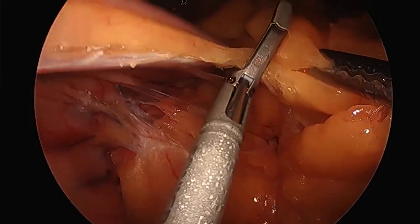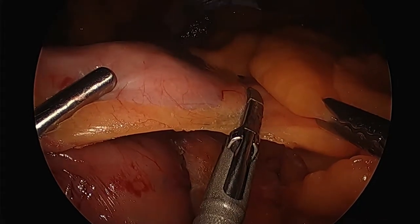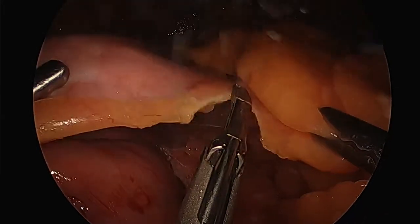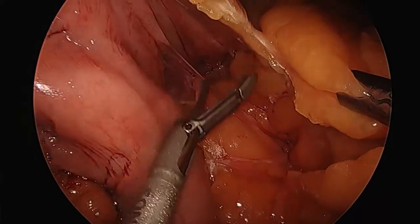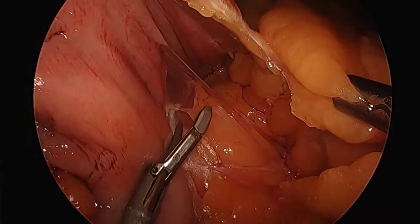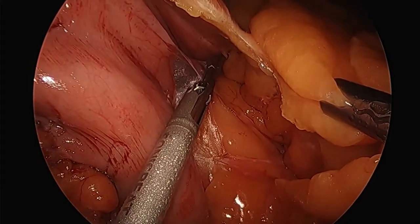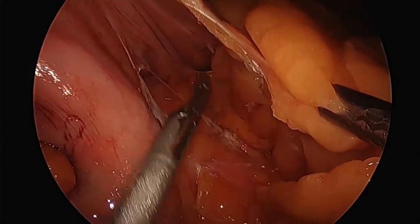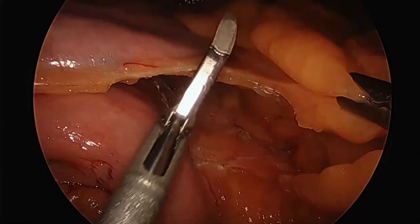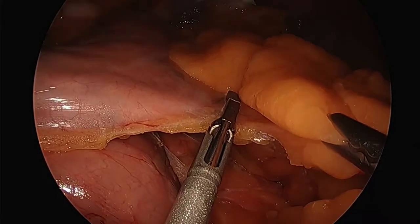We're always trying to assist people — this is really a change-of-life procedure. But ultimately you can cheat any operation if you're not fulfilling the other items of weight loss surgery. I'm taking down some bands because I'm going to use a special clamp called the standard bariatric clamp to assist in standardizing the procedure.